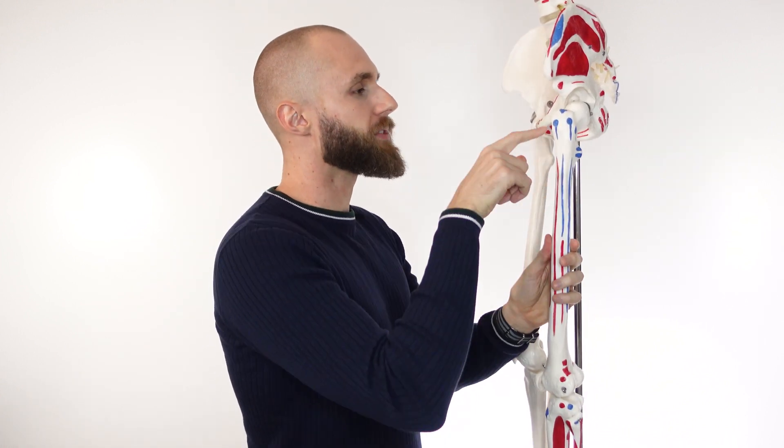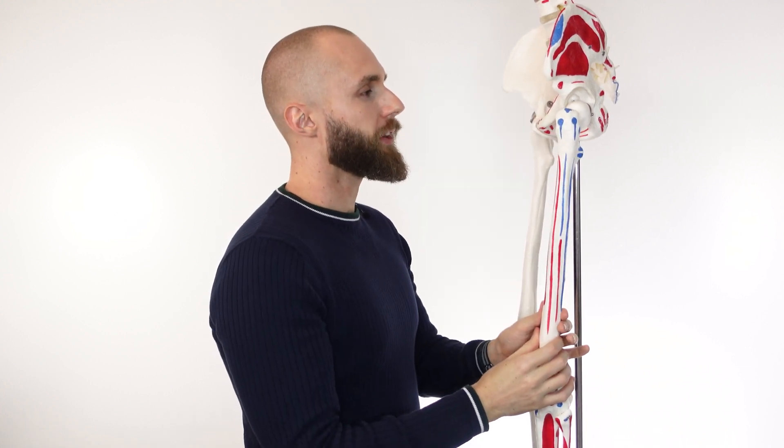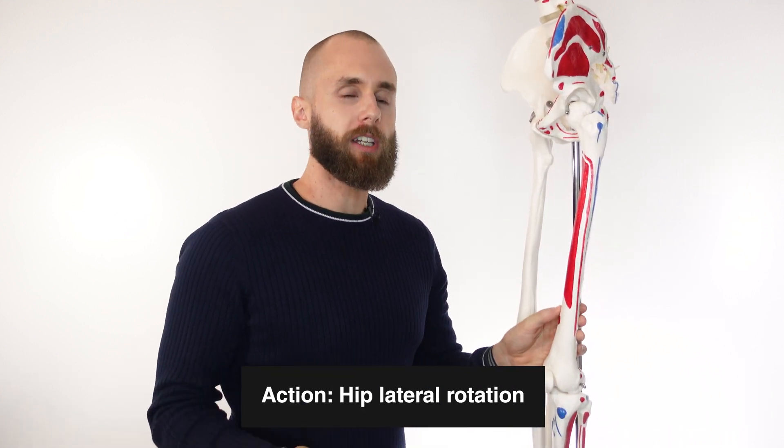Next you can see the femur is in a medially rotated position, and as we've got that glute max contraction, it rotates towards the posterior of the body, which would be lateral rotation.